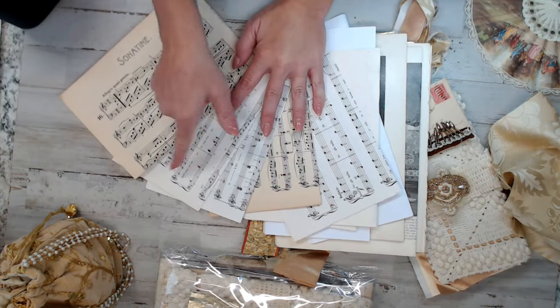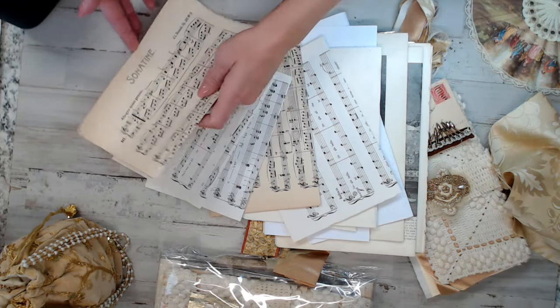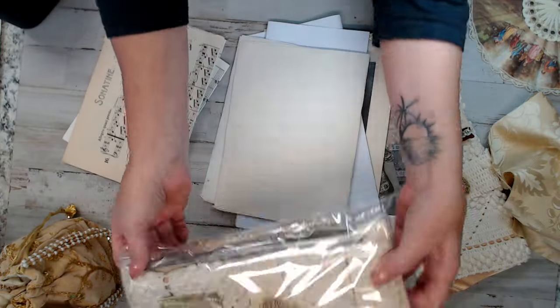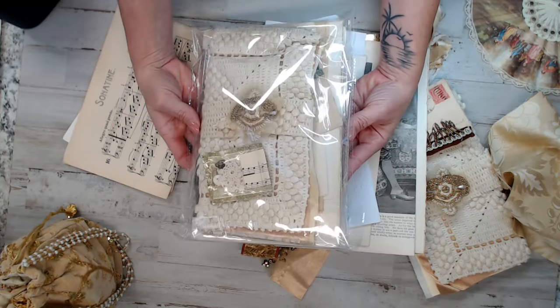This kit will have five pages of music — as you can see, I selected ivories and creams for you so you can have a variety. This is what your kit will look like. They're all packed and ready to ship now, because I know you guys are in a hurry to get your crafty projects done.